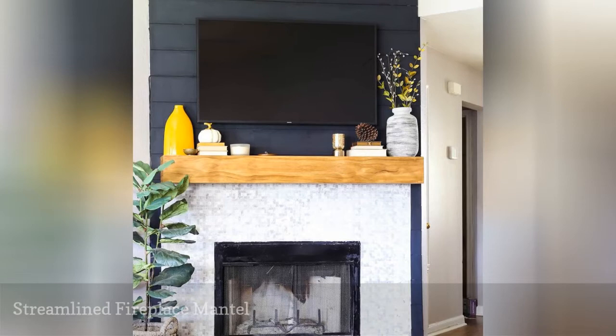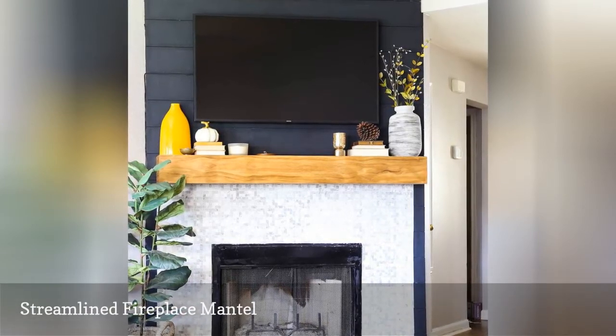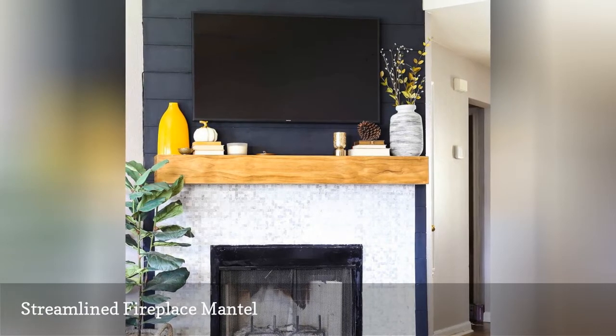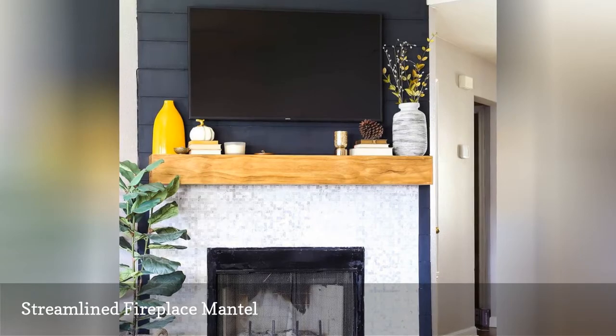This classic wooden fireplace mantle will look great in any home, no matter what the style. You'll love how easy it is to follow this tutorial. It takes you through each step to create a mantle everyone will admire.